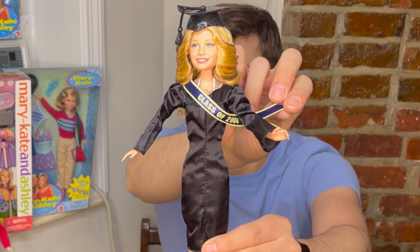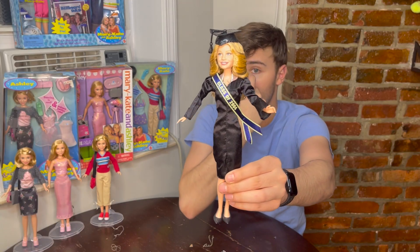And it's very cinched — look at how cinched that waist is. It was very hard to get that past the hip.